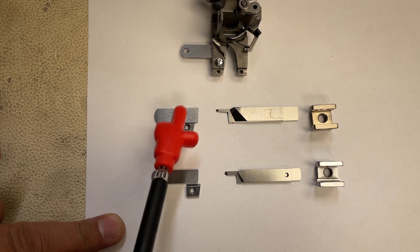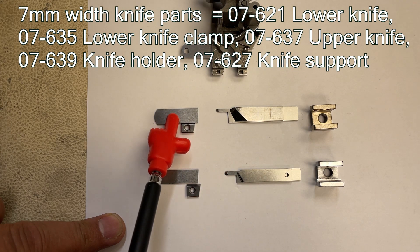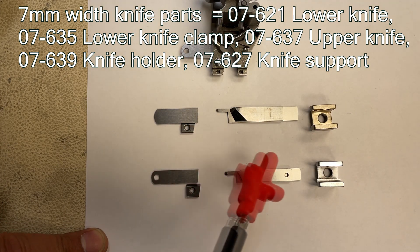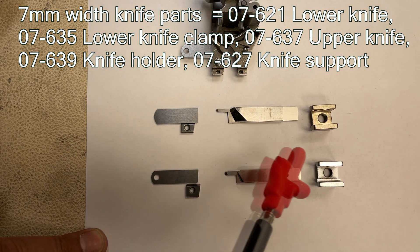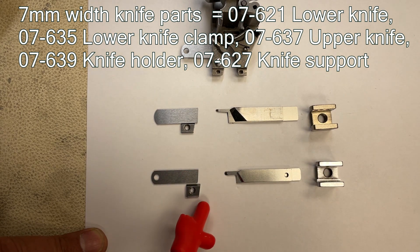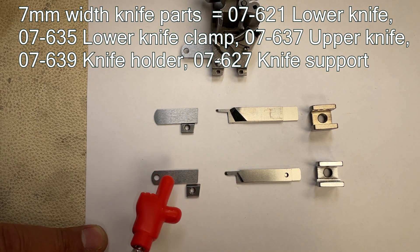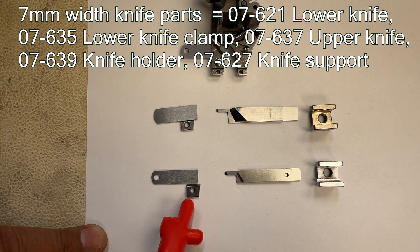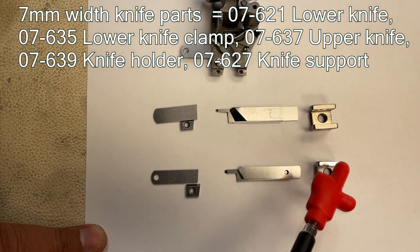Originally, an 8.5mm width upper and lower knife is attached for the NFS-6604-GFMH. For thick material, I personally prefer the 7mm width compared to 8.5mm. In order to change from 8.5mm to 7mm width, you have to change all those parts.